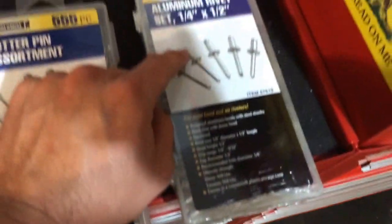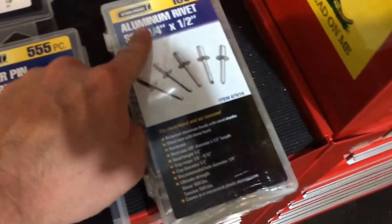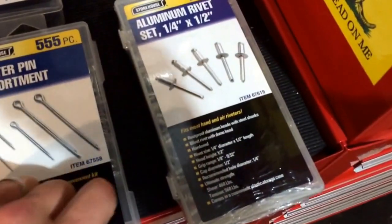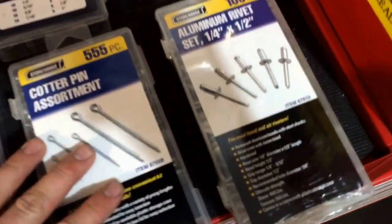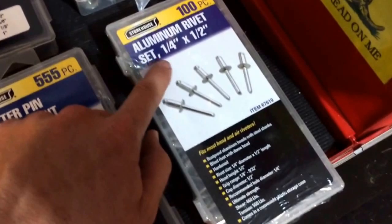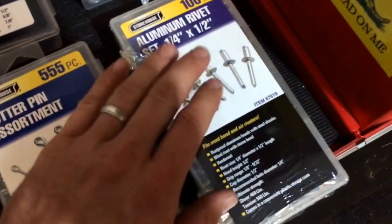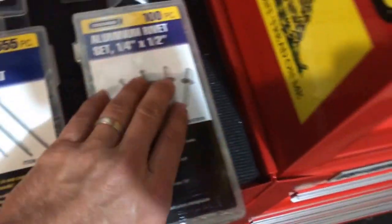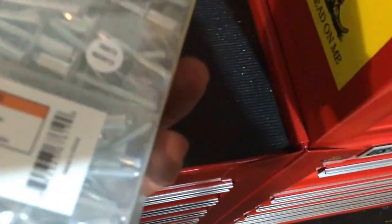Aluminum rivets — it's nice to have aluminum rivets and steel rivets as well. If you're doing work on an aluminum boat and need to replace some rivets that may be leaking or missing, rivets always come in handy for diamond plate work or any type of aluminum work. Steel rivets are a little more durable, but this is a 100-piece aluminum rivet set — a nice little thing to have.